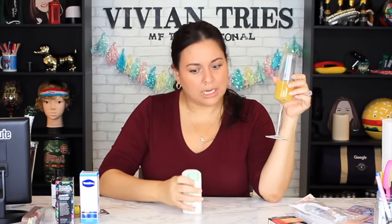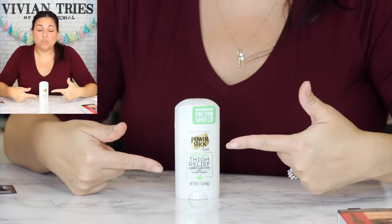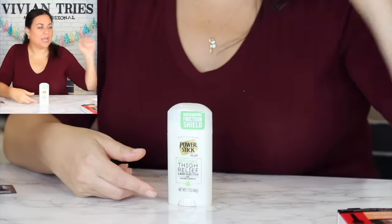For all the girls with thick thighs — you get some of this and it relieves a lot of problems. If you're at a boardwalk or on vacation — I just got back from vacation — I could have used this in Europe because we walked so much. Everybody needs this. It's anti-chafing thigh relief and body glide stick with aloe vera and coconut oil — one dollar 25 cents.